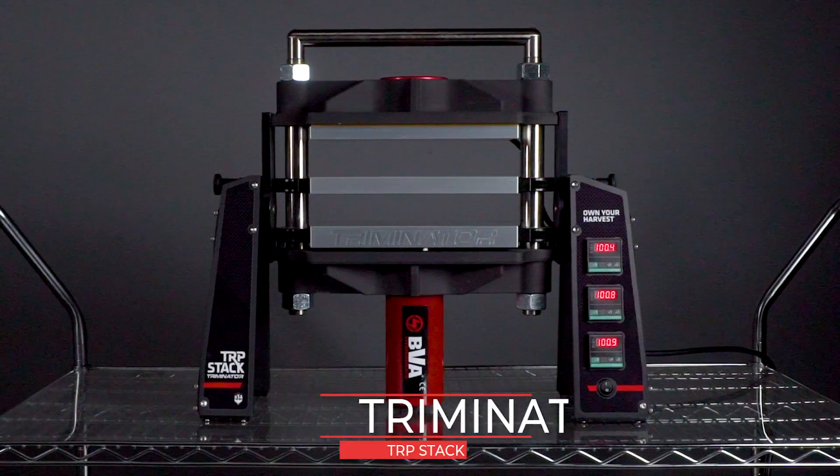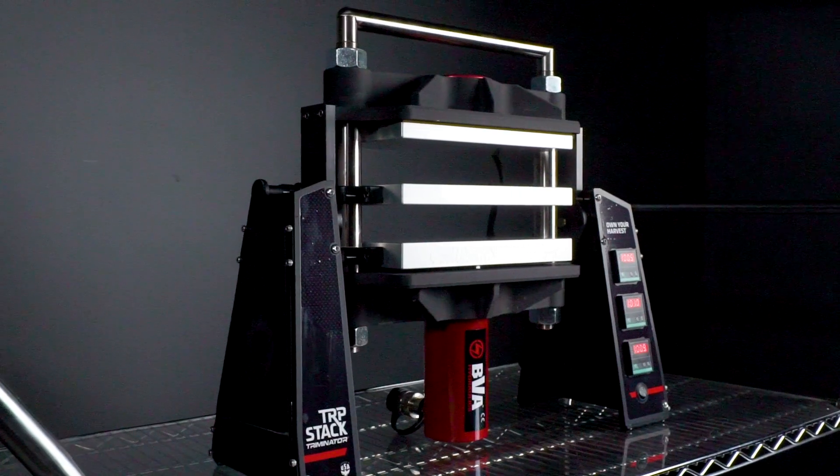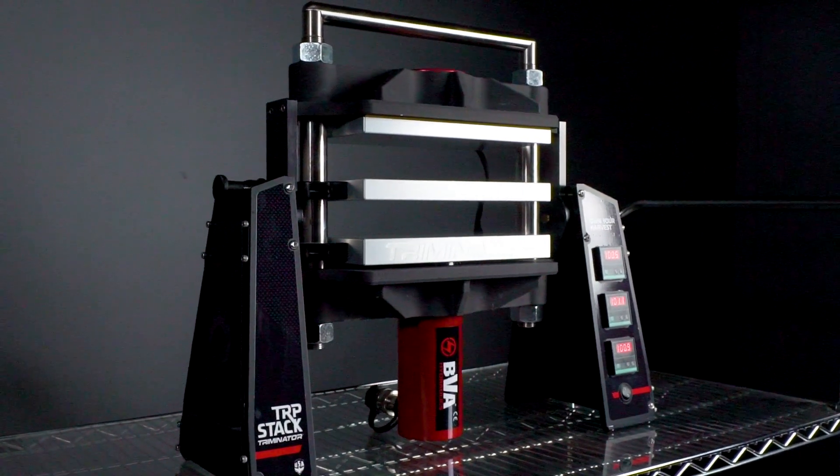Hi everyone, this is Tony from Triminator and today we're going to be looking at the Triminator TRP stack. The Triminator TRP stack is a professional-grade rosin press designed for low-temp, solvent-less extraction. The TRP stack is a 25-ton hydraulic press with several innovative features that make it the industry leader.